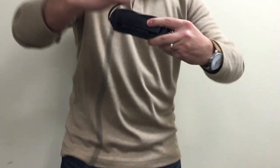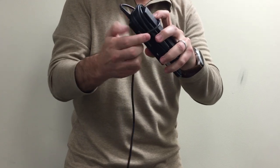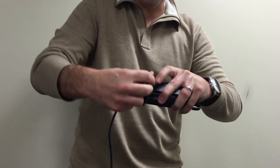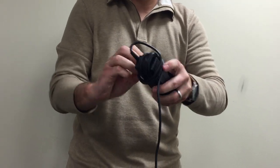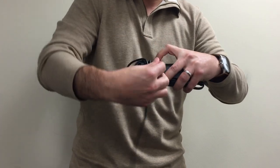Take the second cord and trap that previous cord down, then wrap it in a circular motion — round, round.